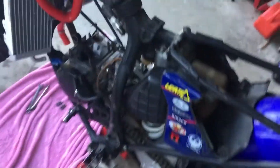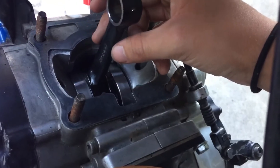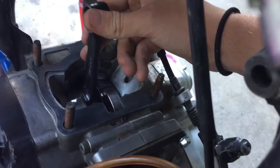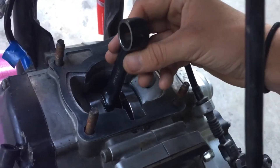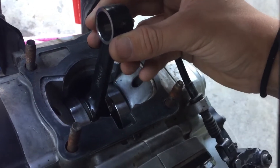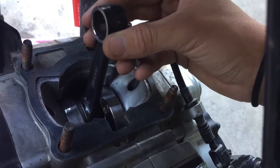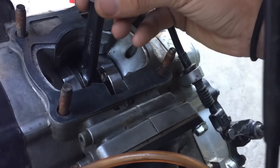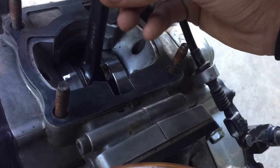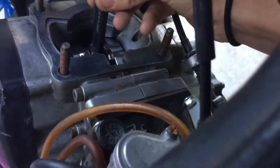A couple of y'all said to check the crank — there should be a little bit of side to side, I know — and zero up and down, which I didn't know. I've done this before. There is none at all up and down, just a little bit of side to side. You probably can't even see it, but that's just side to side. You move it up and down and there's nothing at all — zero. So I think that's good.